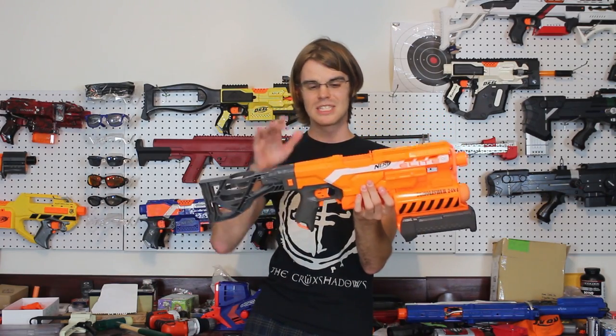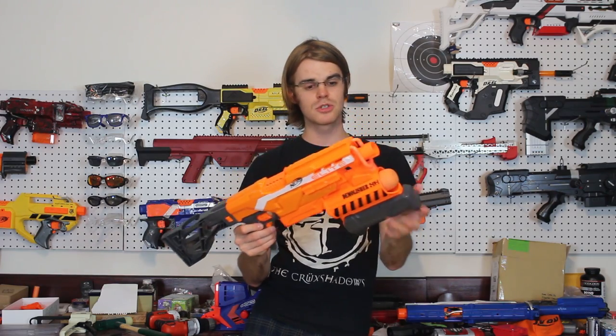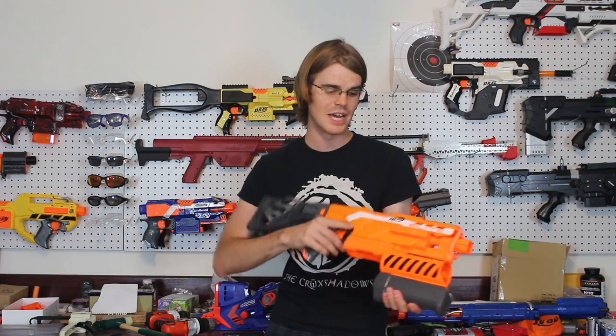Coming in at number three, we have the Nerf Demolisher. You can cut off the missile attachment, but the Draculina and I both really like it because that's what makes the Demolisher special. Without the missile attachment, it really just is a Strife. A lot of people say they like the handle and trigger pull much more, some like the stock, and some like that it's flat-top as opposed to the Rapid Strike. The Demolisher is a really cool platform with a lot more front-end and a more aggressive styling. The Draculina's HVZ blaster of choice because that missile launch is awesome for special infected — so it has LARP roles that the Strife can't compete with, and it's just a really efficient flywheel blaster.